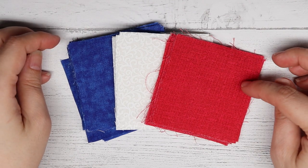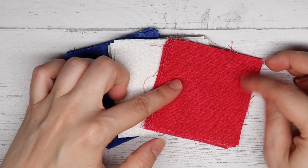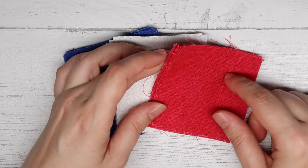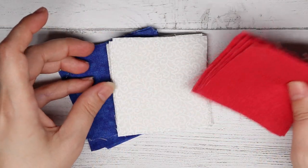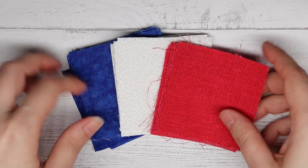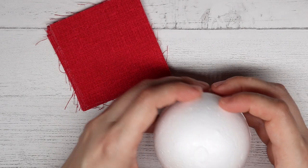Before we start the Quilted Star Christmas Ornament, you must first cut out your squares in the fabric you have chosen. For the center — the first section of your ornament — you will be cutting 8 squares for the actual ornament and then 2 squares to cover up the foam ball so it doesn't show through when we first start. Then you will cut 16 squares for layer 2 and 16 squares for layer 3.